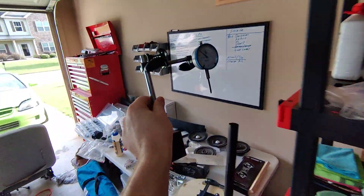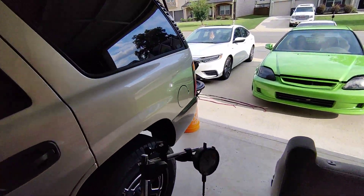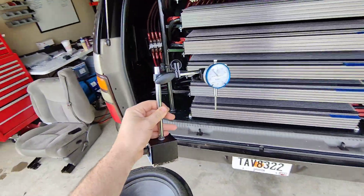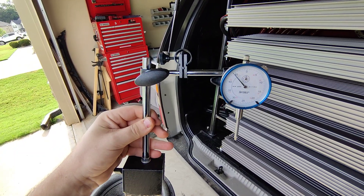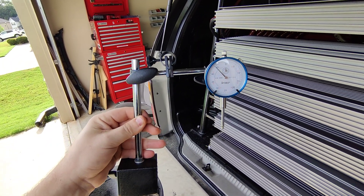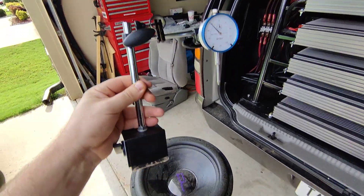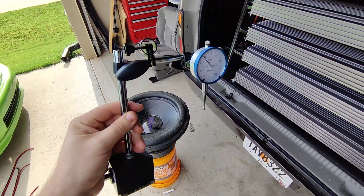If you like to get every possible decibel out of your system, you can use an o-scope, or you can do what my buddy Brett from Team Deadly Hurts recommended: purchase a dial indicator. These can be used for multiple things — a lot of mechanics use them. For what we're doing, you want to use this dial indicator to test for any movement in the cone during the phase testing.